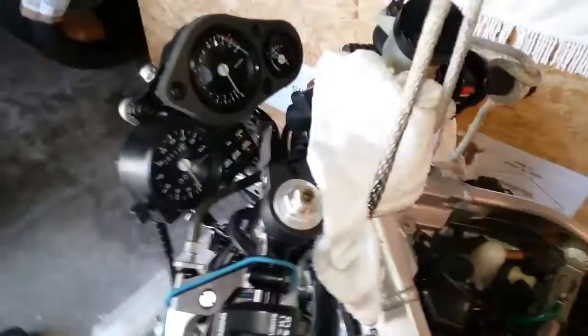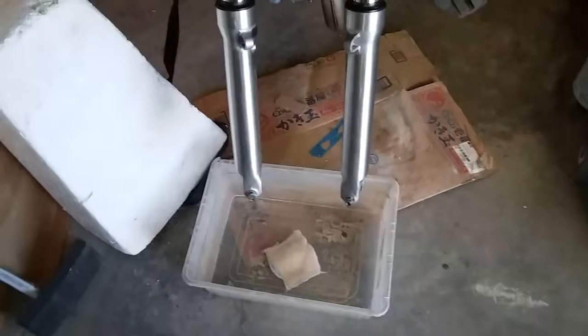One thing I found that was kind of spooky was that someone had put one of the front brake pads in backwards, so they were actually putting metal to the disc. So I found a backwards brake pad in there. I just go through everything and check all the bolts too, looking at everything.